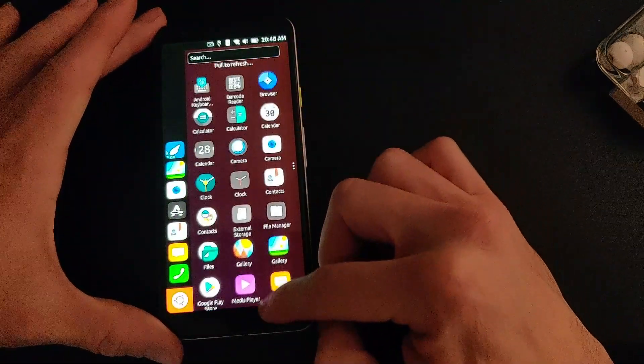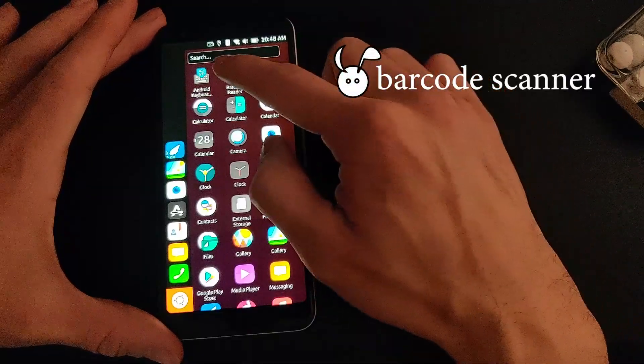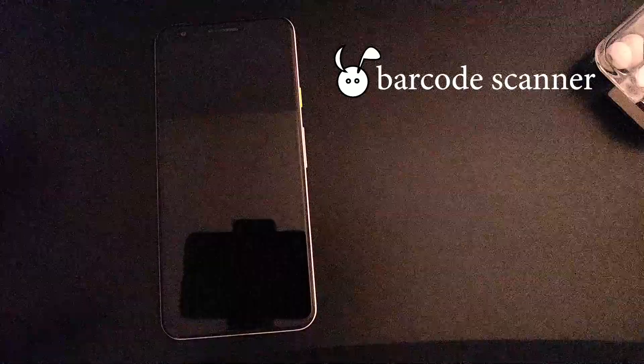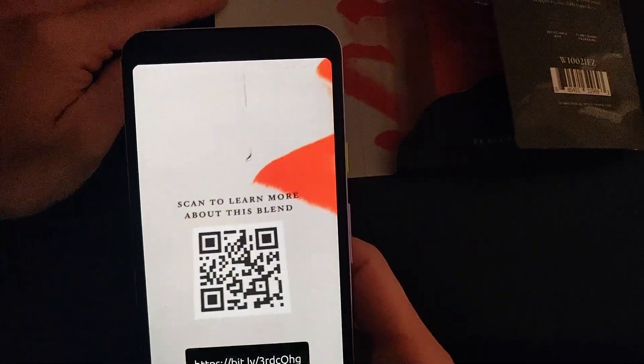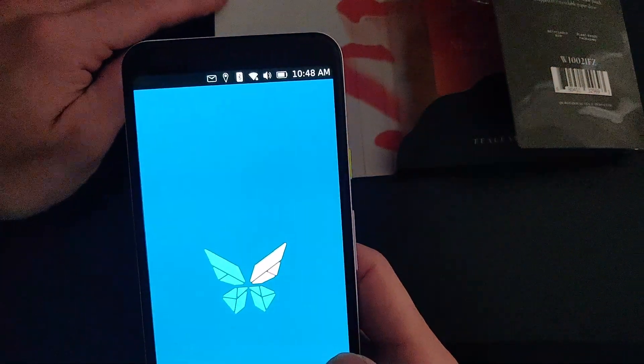Another thing I noticed is this barcode scanner that is installed by default, and this allows you to scan QR codes. This is very helpful when going to restaurants that have only QR menus. Simply scan the image and press on the URL that pops up.